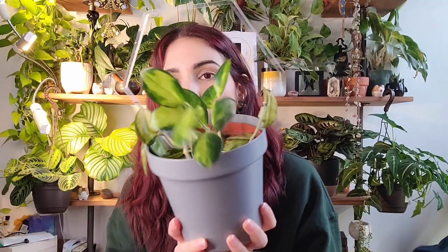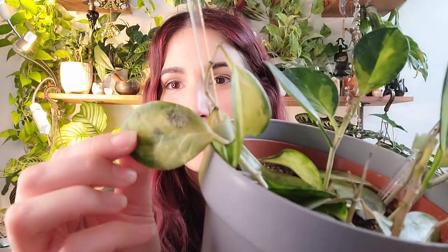I also have a Hoya Australis Lisa that is on the struggle bus as well. I've struggled with this plant the whole time I've had it. It was infested with mealy bugs — I treated it probably a thousand times and I think I finally killed all the mealy bugs, but I think I also killed the plant in the process. It was a very full, lush plant. You can see all these bare stems — it's just slowly died back. I think what may have happened is there was too much water in here, and it's probably why there are roots coming out of the bottom of the pot.